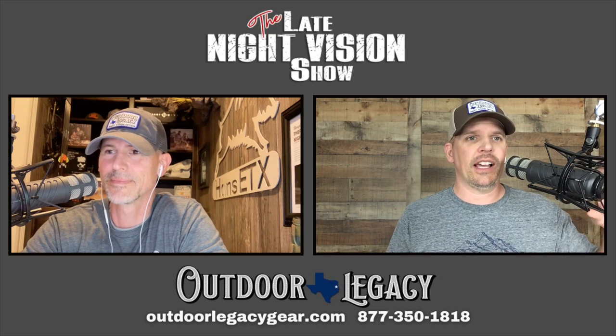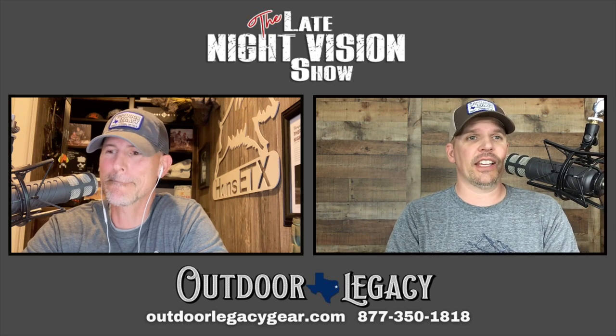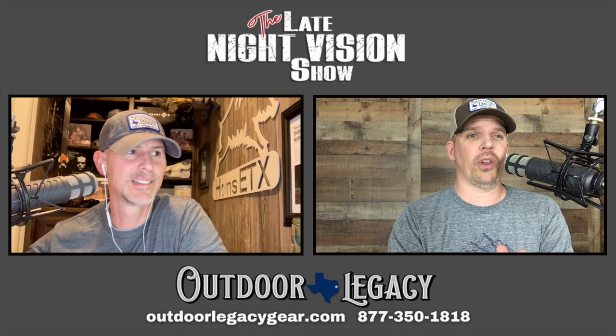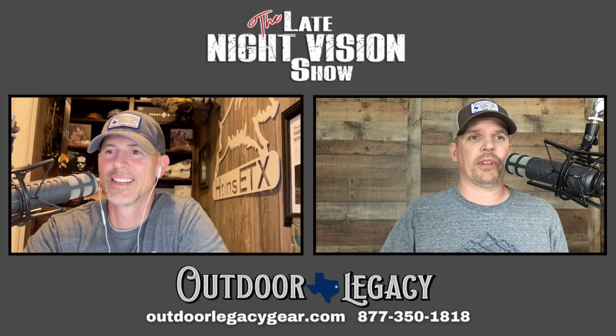They're affordable — definitely more affordable than thermal — and they're a good place for people to start and see if night hunting is something they want to do. We've got one today and we're going to talk a whole lot about it, show you some footage and stuff out of it.